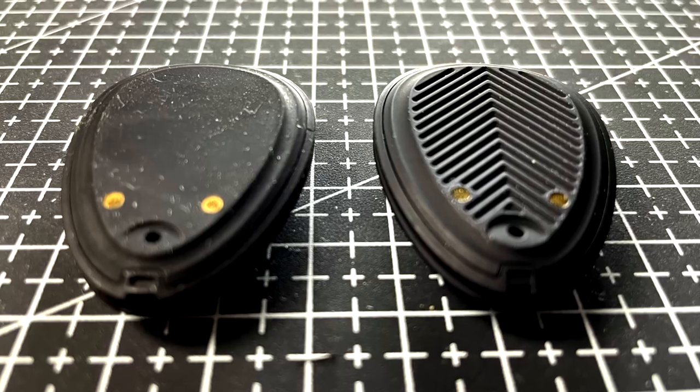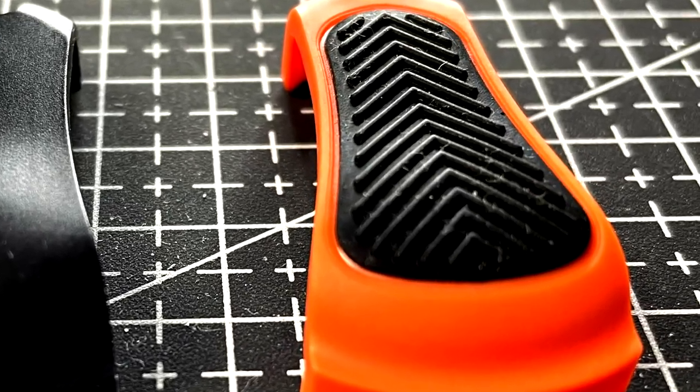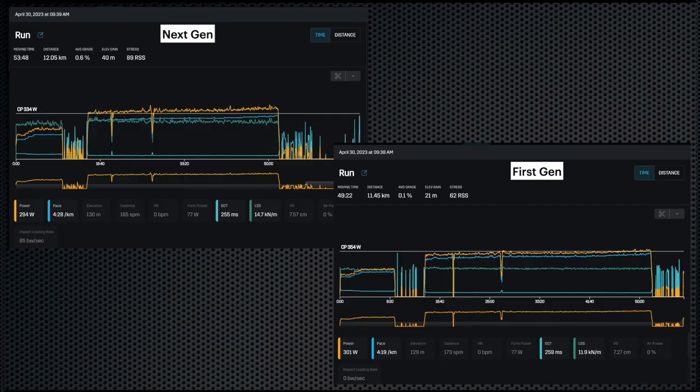The faster processing is very responsive especially for interval training. The ability to react faster to pace and power changes compared to GPS was already an important reason for training with Stride Power, and with this update it is even better. On the outside, the design has also changed quite a bit. The back of the pod is now reinforced to be much safer, the bottom has a pattern to help prevent shifting on your shoes, and the clip now has rubber on the top and bottom to help with shifting as well.